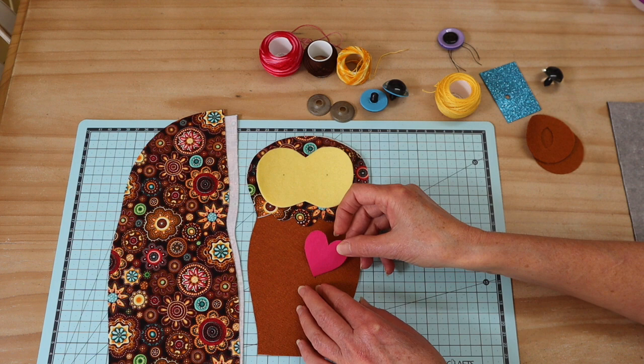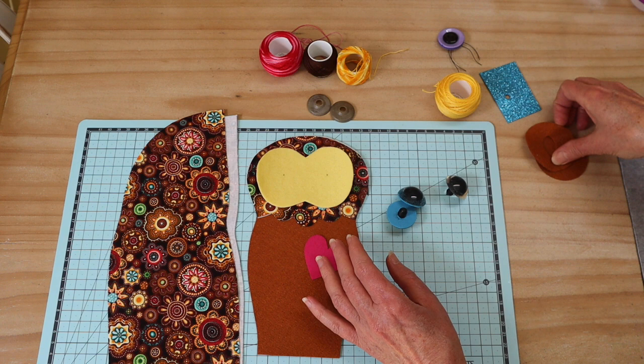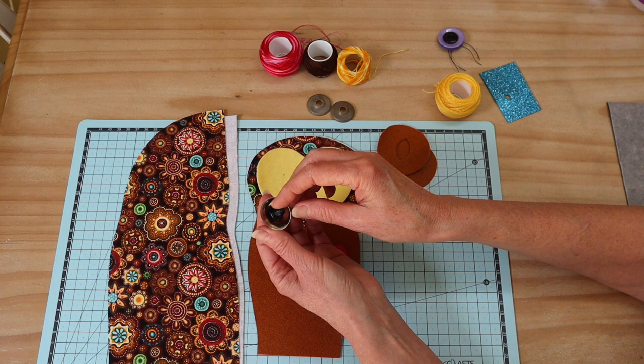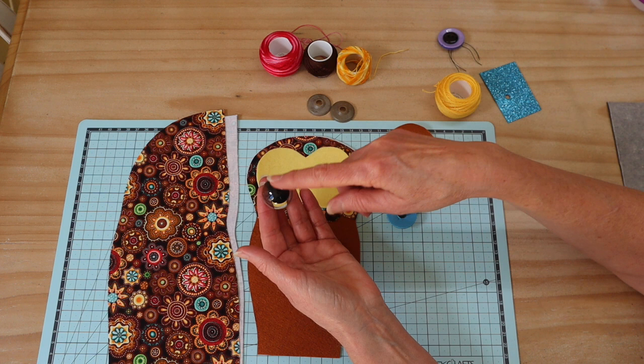We're going to add a little heart shape — you can cut that in felt or fabric with fusible webbing. Now the eyes on this project are really quite stand-out and very effective for creating an animated look. I'm using the largest safety eye you can buy — about 29 to 30 millimeters — and I've designed the eye circle to suit that size perfectly.